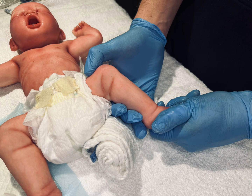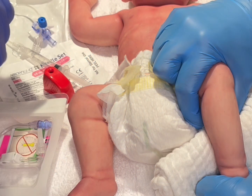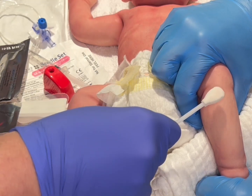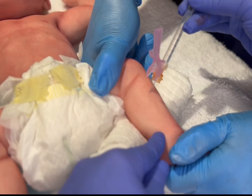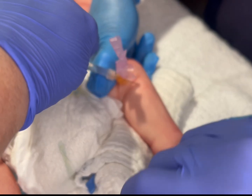Never place your hand or the hand of your assistant under the leg to avoid accidental puncture. Once the towel is in place, have your assistant stabilize with counterpressure on both the knee and the foot, and then cleanse the site with antiseptic per unit policy with products such as chloroprep, betadine, or alcohol. If non-emergent and time permits, infiltrate the area with lidocaine.